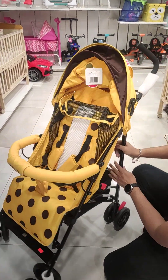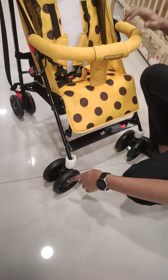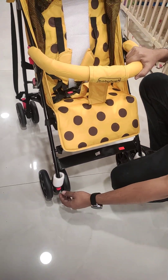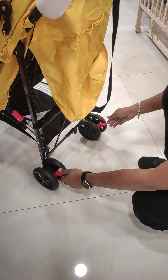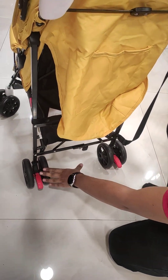Now we will talk about the wheels. These wheels rotate 360 and 180 degrees. We can lock them — when locked, movement is restricted. The front side is 360 degrees. There is a braking system at the back.